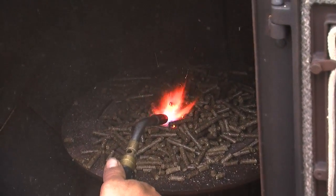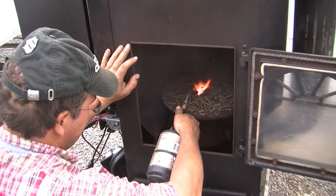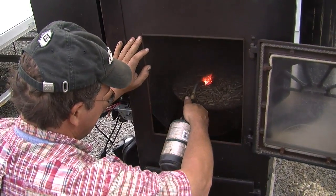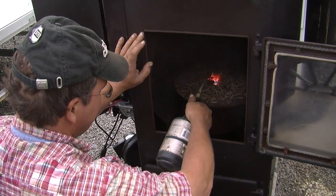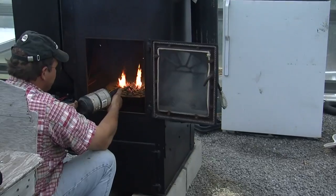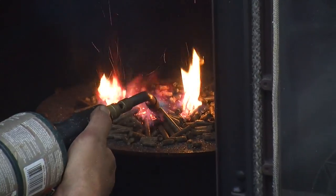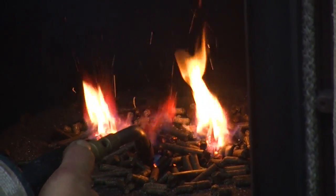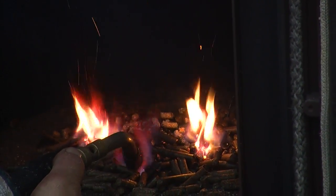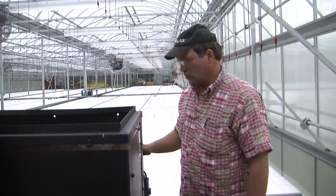You get pellet starter gel — you lace the top of your fuel bed with the starter gel and then one match. When it comes up to temperature, this fan is going to kick on and blast all the hot air out. This is meant to go on a big piece of plenum ductwork to heat your whole house in a forced hot air system.